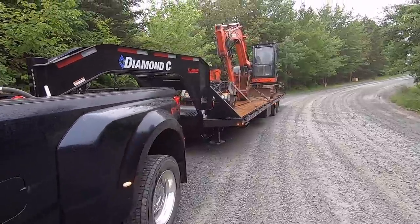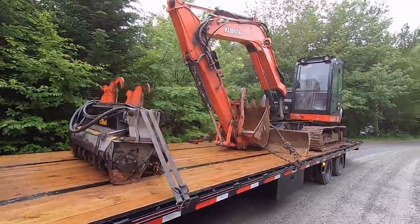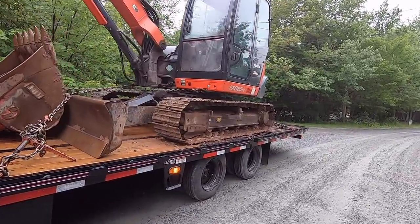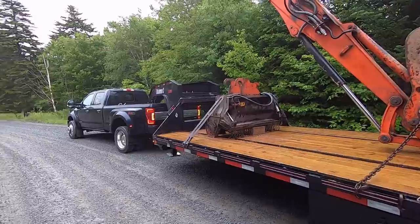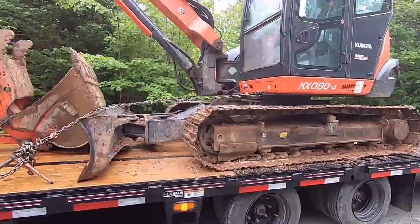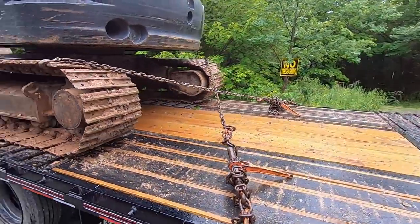That was an absolute dream to tow with. Holy crap, does this thing have brakes — this is what every trailer should be. Unbelievable difference from this to my Sure-Trac. Holy cow, between the truck and trailer, what a setup — I love it.